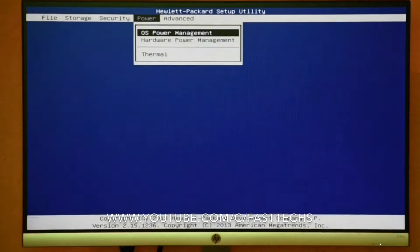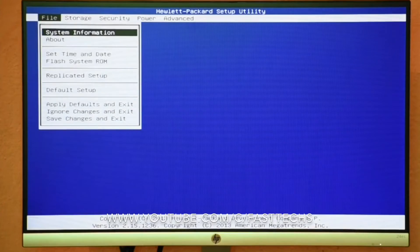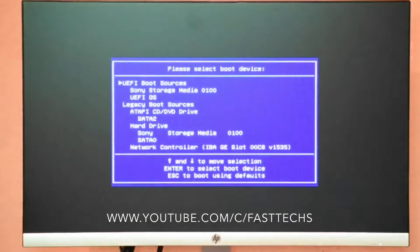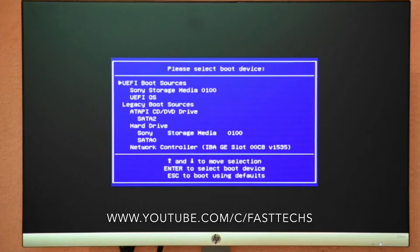Press F10 to accept, then press F10 again to save and exit. Now boot from the bootable USB of macOS Sierra. Friends, if you want to know how to get a bootable USB of macOS Sierra, please check the video link in the description.